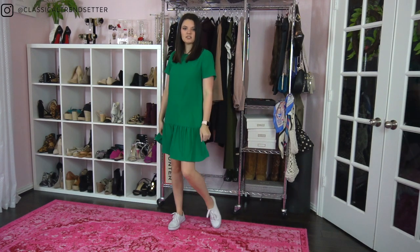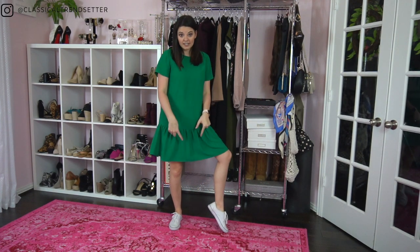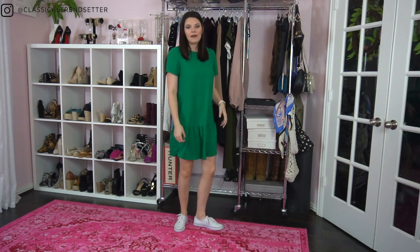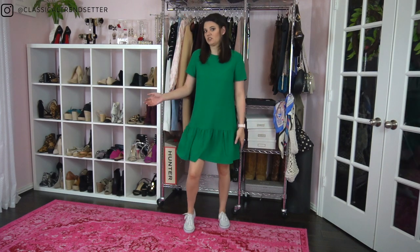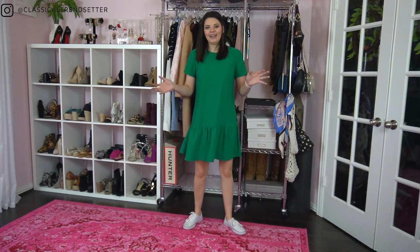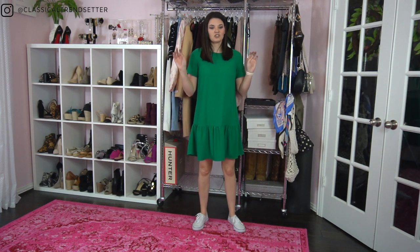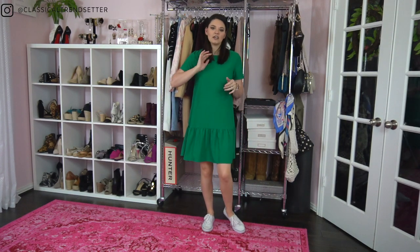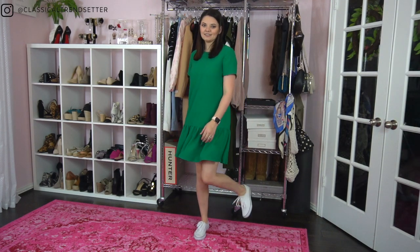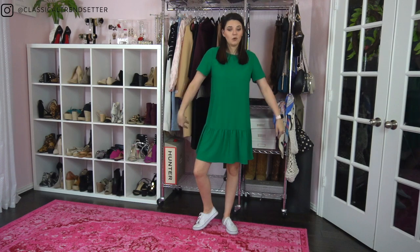When pairing sneakers with a dress for work, I'd highly suggest going with a lighter-weight sneaker like a KED-style sneaker — I got these from Target for about 12 dollars. The longer the skirt or dress, the more petite your sneaker needs to be, because a really clunky shoe will drag the eye down and make you look bottom-heavy. You can definitely pull off sneakers with a dress as long as it isn't too formal — something flowy works perfectly for the office.